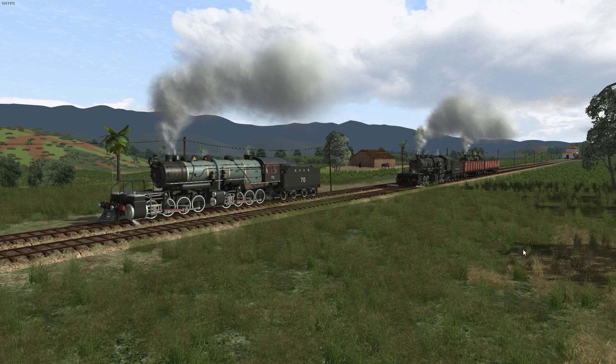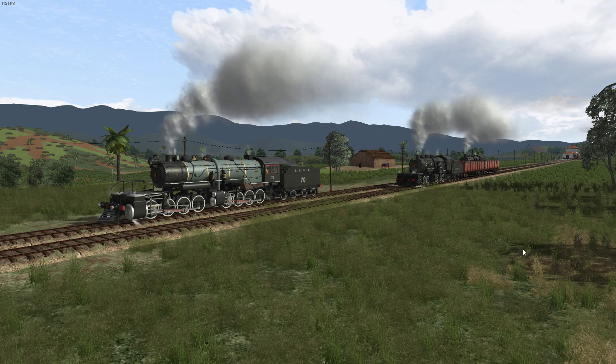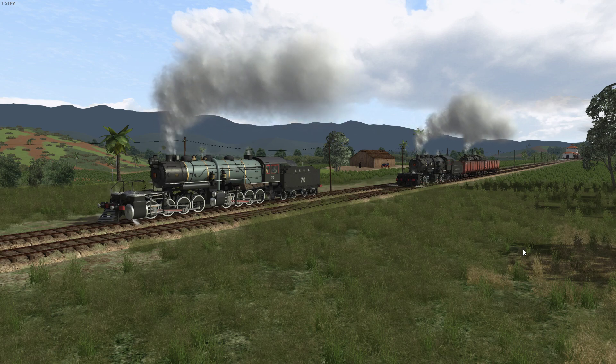Hi guys, welcome back to another episode of Train Simulator Classic, aka Railworks.